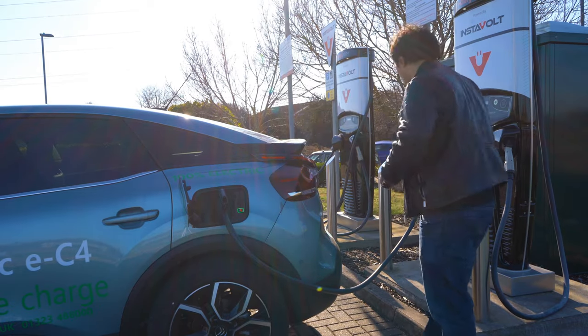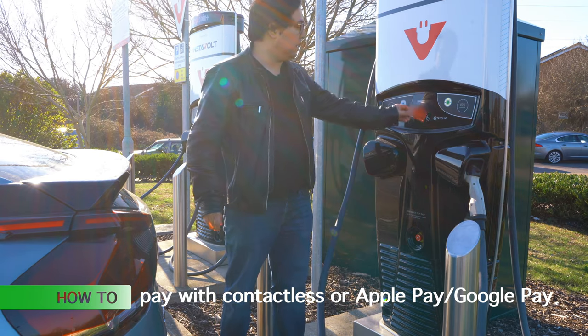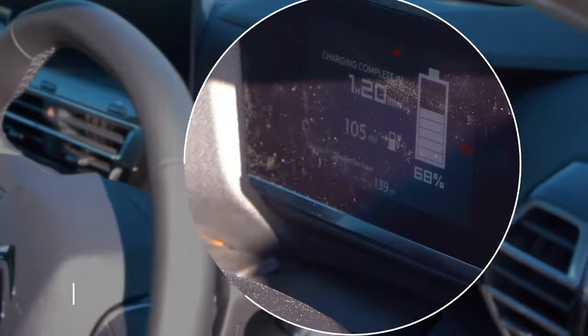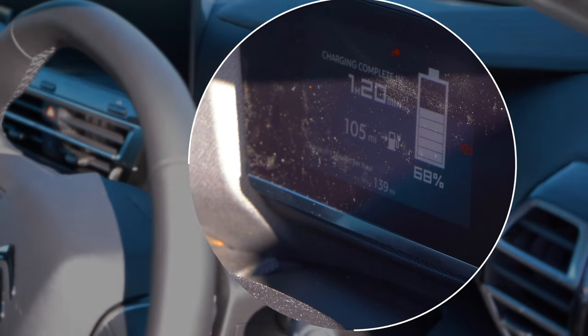Now with this charger it's telling me to tap the contactless card — so let's do that. The car is charging quite happily now. You can see the green light flashing to let you know it's charging, and it's locked, so that's why the light is red. Once plugged in, all you have to do is look at the digital dashboard. It says 139 miles of charge per hour — one hour 20 minutes to complete. Very simple to see.